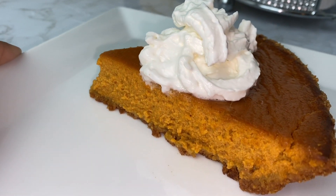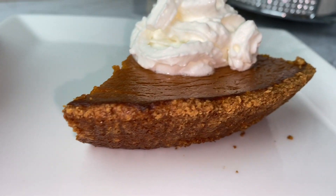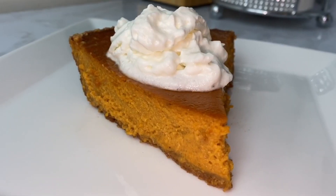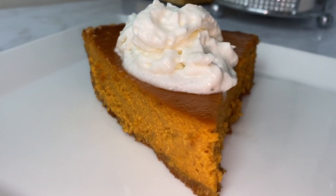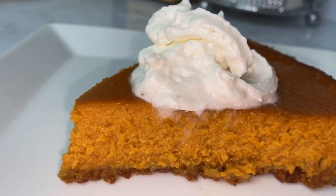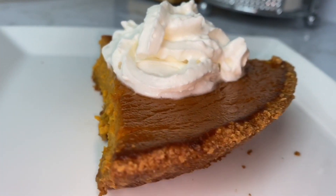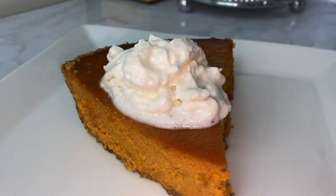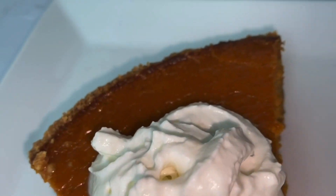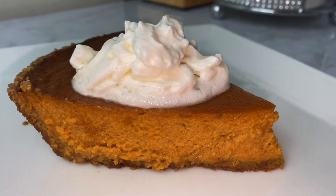I hope this becomes your new pumpkin pie recipe because it became mine! Please do not forget to subscribe if you're new here, turn your notification button on so you don't miss any videos we post, and please give this video a thumbs up. Have a blessed week, stay tuned, happy Thanksgiving, have a Merry Christmas when it comes, stay blessed, and see you guys soon — bye!